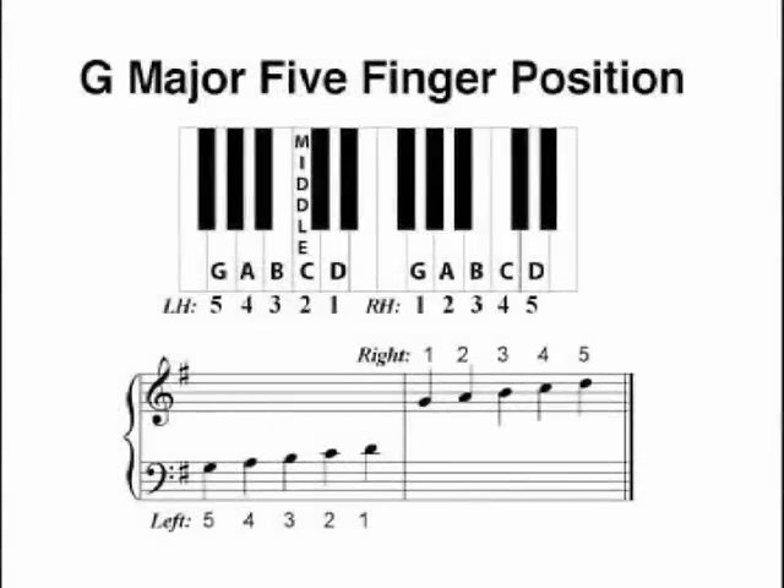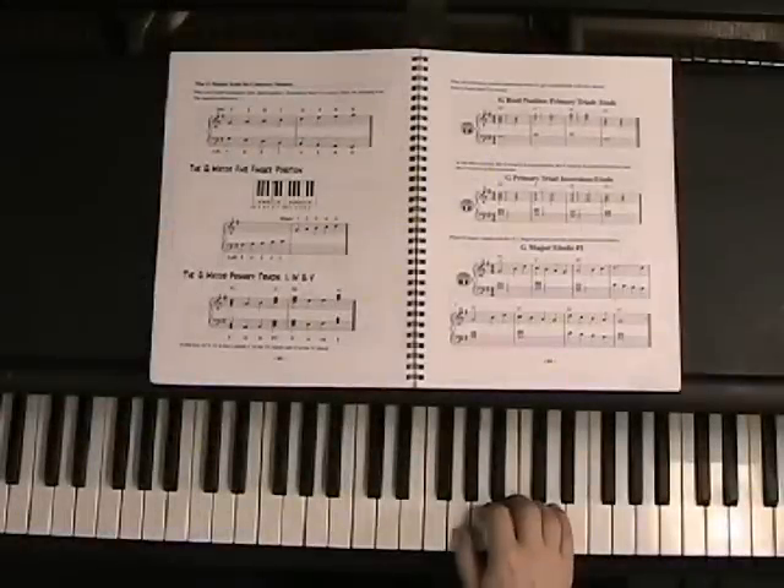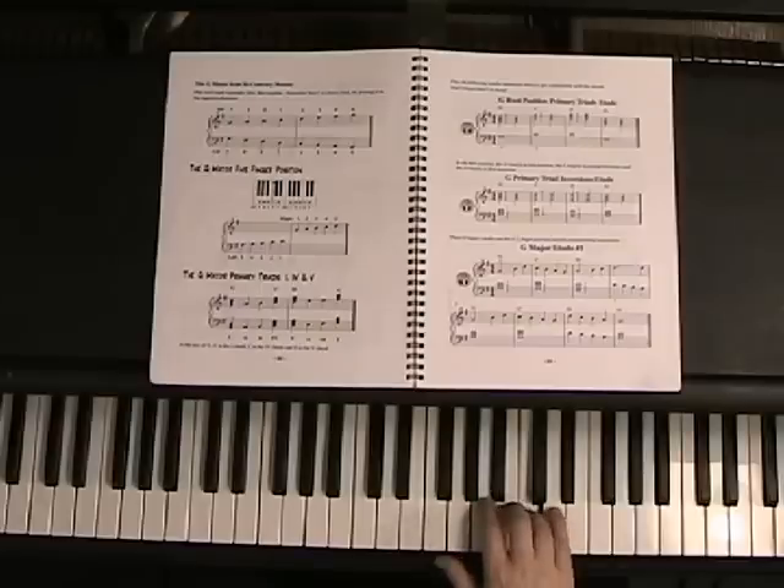We're going to start with the G major five-finger position, which is the notes G, A, B, C, and D. Your right hand number one is going to be on the G to the right of middle C: G, A, B, C, D.